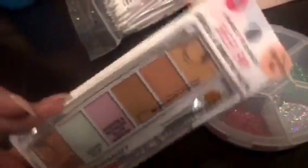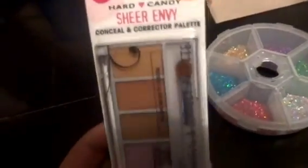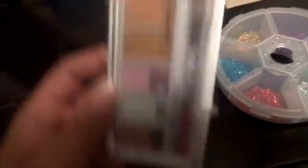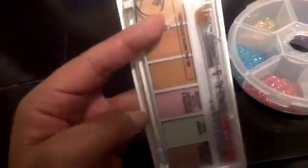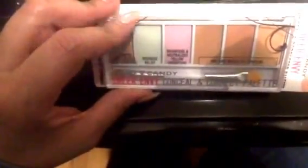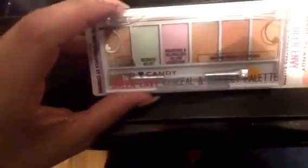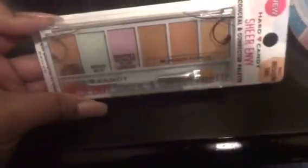I put this on my Snapchat — it's by Hard Candy in medium tan. I wanted to get something darker too for contouring because I like using a darker color for contour. This has a little bit of everything. It's similar to something they used to have in school — a little round thing. I thought this was similar, and at Walmart it was only six dollars. I might make a video later using this.